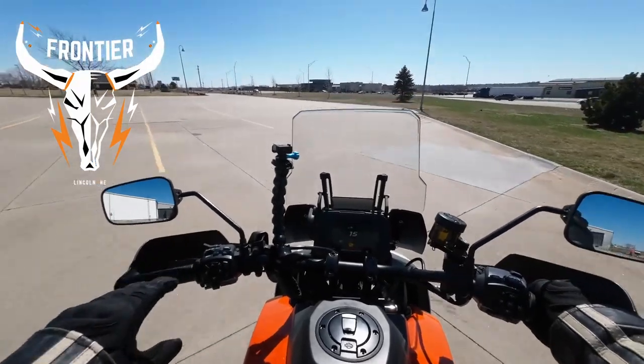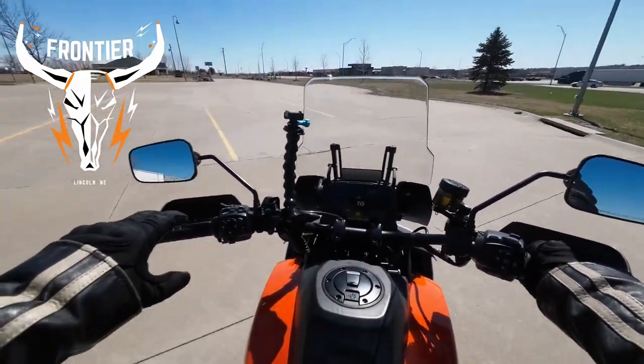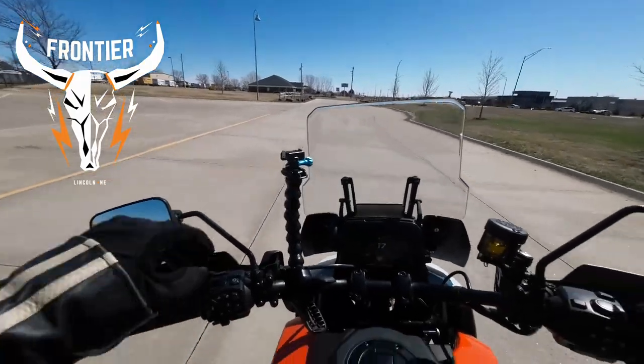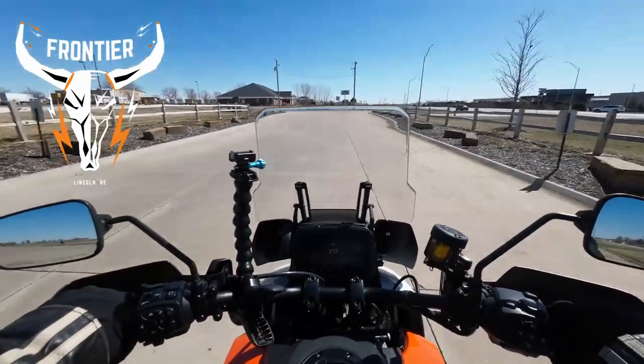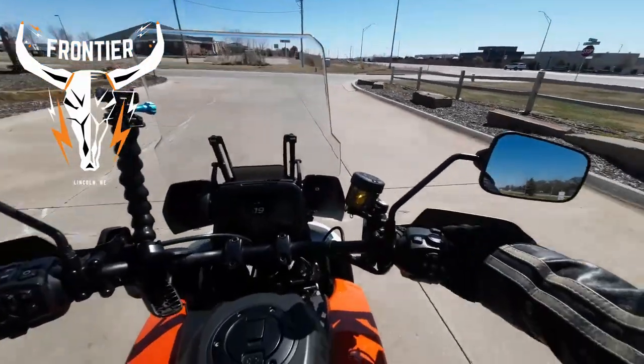One thing I notice right away — I would have to have some taller handlebars if I bought one, bring them back a little bit. But hey, how about this — an old-fashioned motovlog on the channel! We haven't done this for a long time.